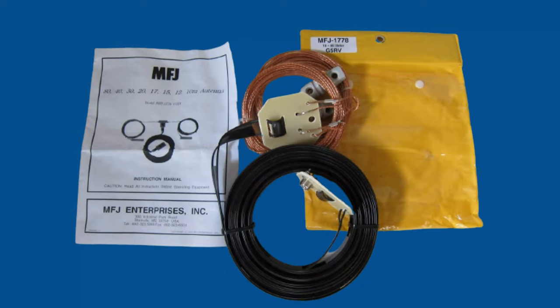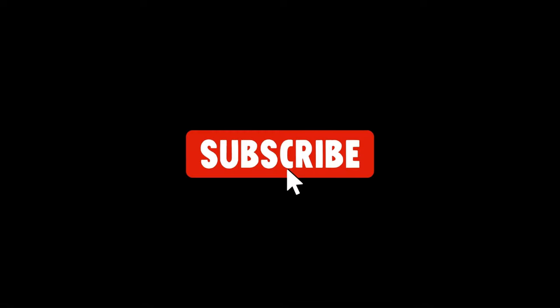Overall, the G5RV wire antenna is a good option for amateur radio operators who are looking for an inexpensive and easy to use antenna. If you like this antenna, the link will be in the description. Thanks for watching, and if you like this video don't forget to subscribe and hit that notification icon.